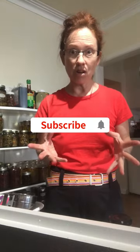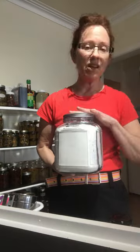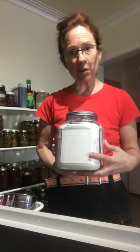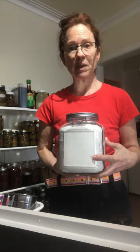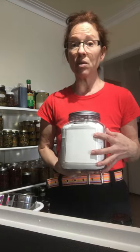But before we get into that, let's talk about some tools that you're going to need to make sourdough bread. You're going to obviously need some type of flour. You can use just about any flour. For the purpose of the recipes I'm going to be showing you in this video, I'm using all-purpose white flour.